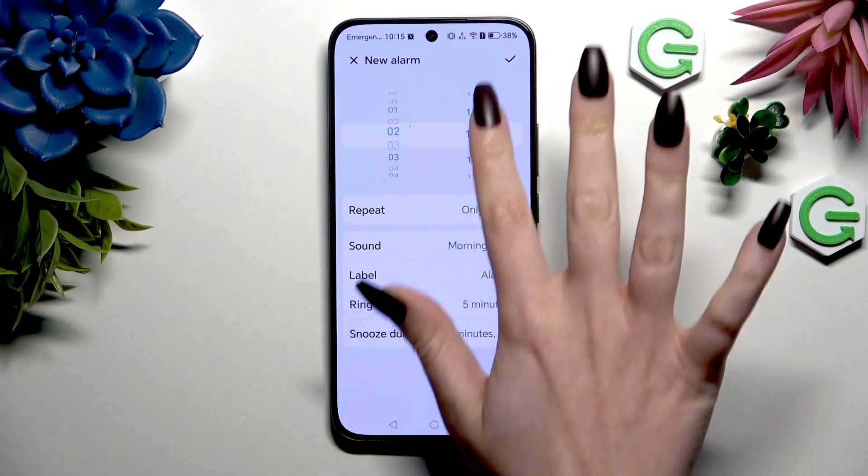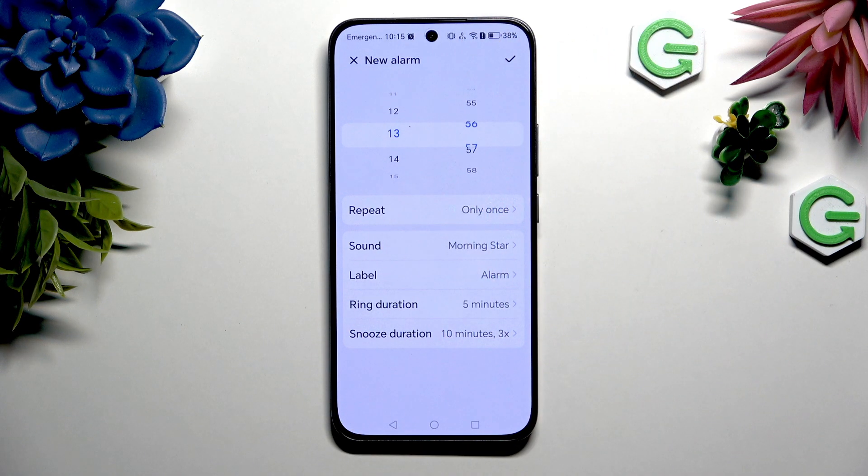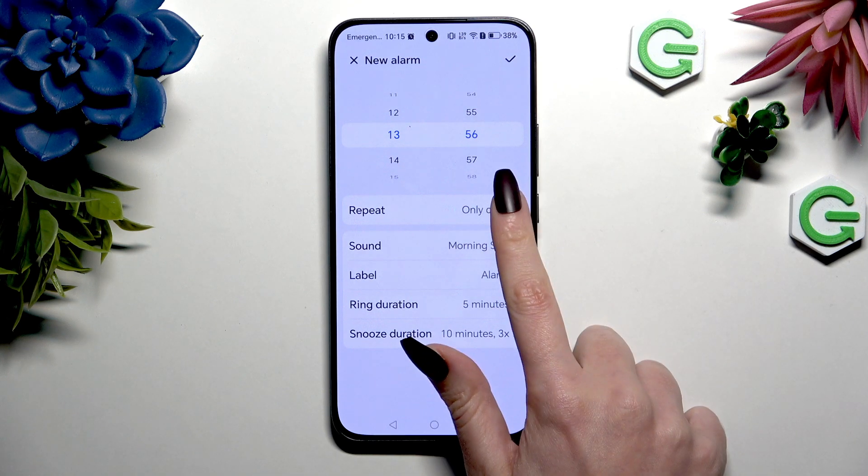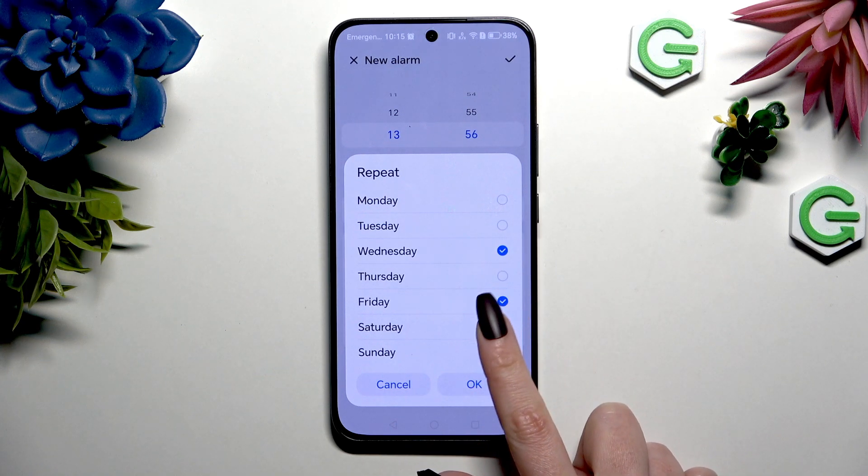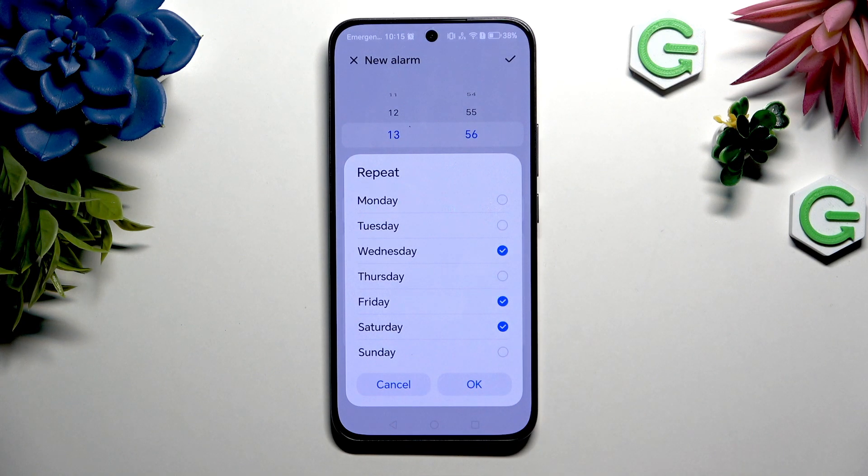Now set up an hour. When you've finished, click on repeat, and pick days of the week by tapping on the chosen ones. Then hit ok.